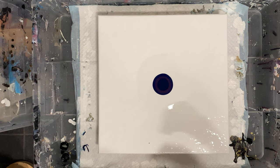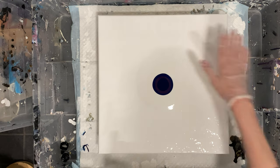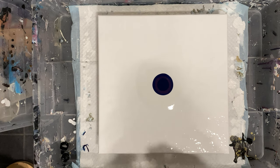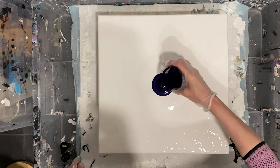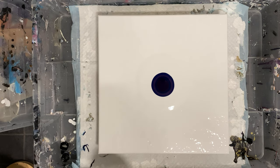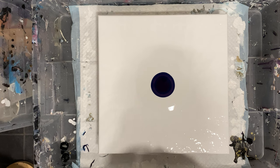I'll link the video in the description where I explain all the different paint mixes, so if you're interested have a look at that. I have some leftovers - some more purple. Before I started recording I put a titanium white base on there. These are mixed with pouring medium and water to consistency.